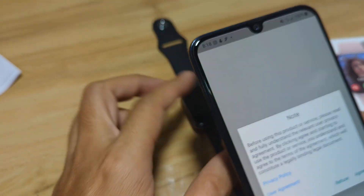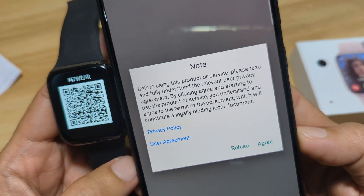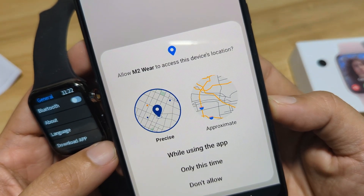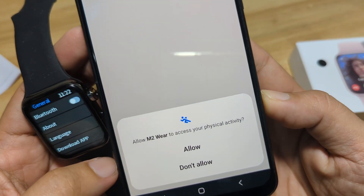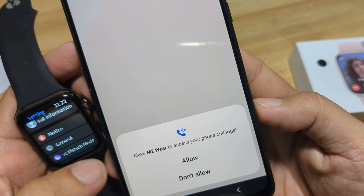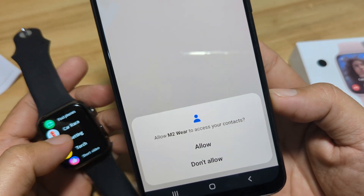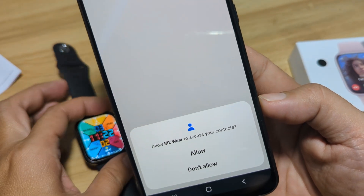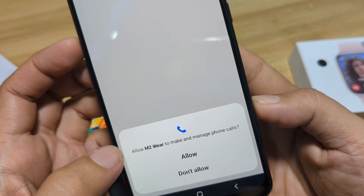Alright, so let's open the app. Let's ready our smartwatch. We have here the privacy policy and user agreement — let's agree to it. Our first permission: access this device's location while using the app. Allow M2 Wear to access your physical activity — we'll allow it. And access your contact. Seems like every permission is already activated before we can open the app or access the dashboard. Allow. Then for the GPS, we'll allow it.